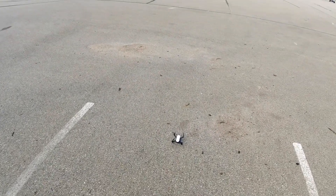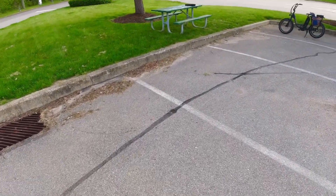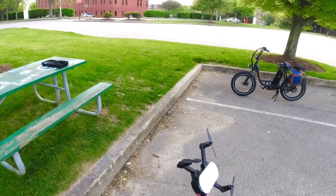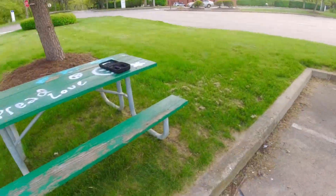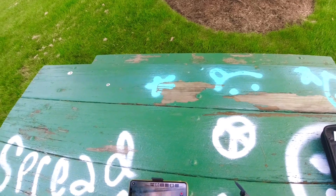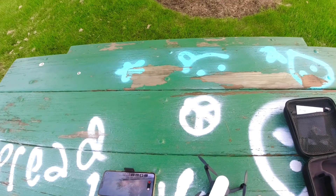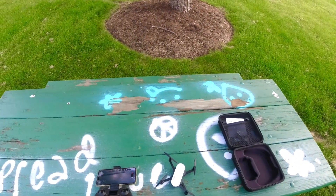I had the screen recorder going so at least I should get something. I think it said about 10 minutes on there. Anyway, here it is Potensic — it's like a Tello but it ain't. That might be the title of the video: 'It's like a Tello but it ain't.' All right guys, have a nice day, I'll talk to you later.